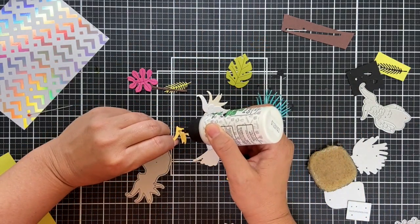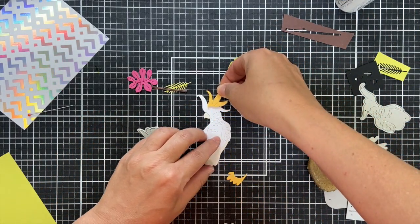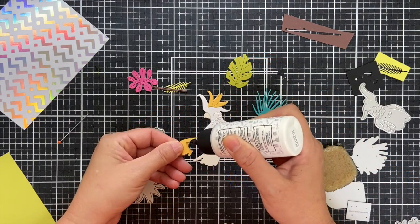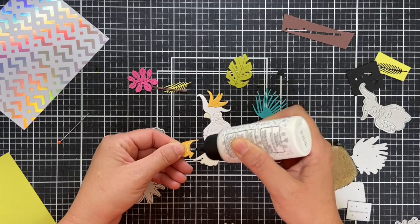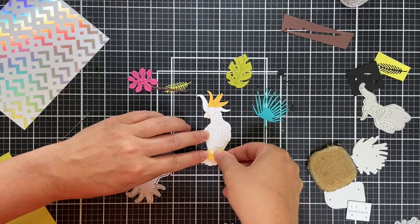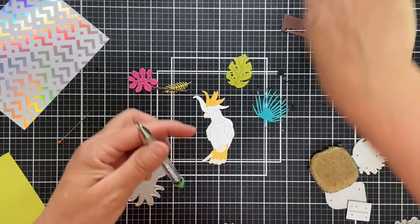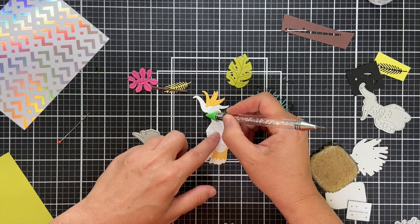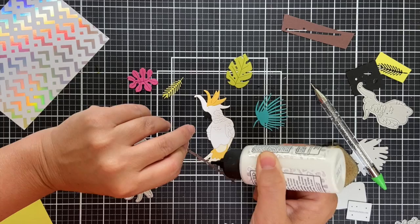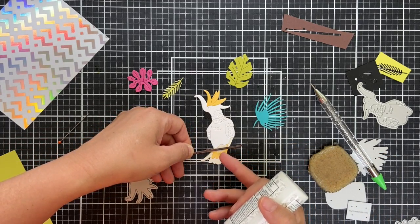Speaking of that little phrase I say often, a crafty friend of mine — he's a dude crafter, his name's Andy Granick, look him up — he's a great card maker. He was shopping, I don't know if it was Hobby Lobby, but he saw this little wooden sign that says "easy peasy lemon squeezy" and he thought of me and sent it with a cute little card, and it made my day. It just makes me chuckle when I think of people out and about living their life and seeing a phrase and thinking of me — warms my heart.